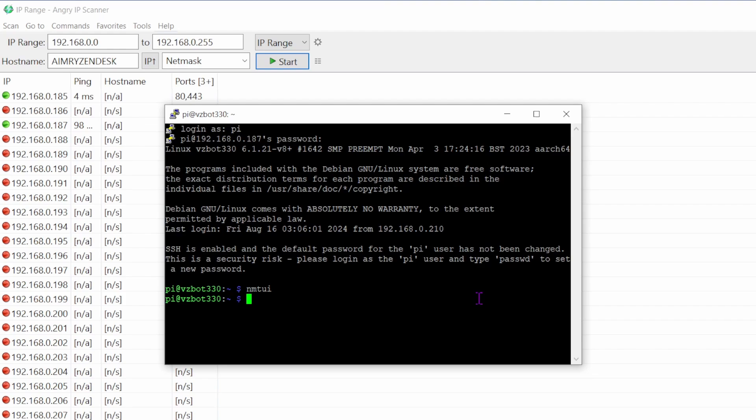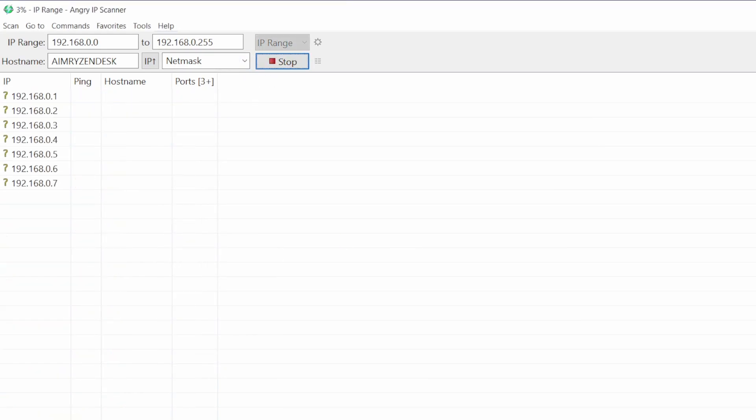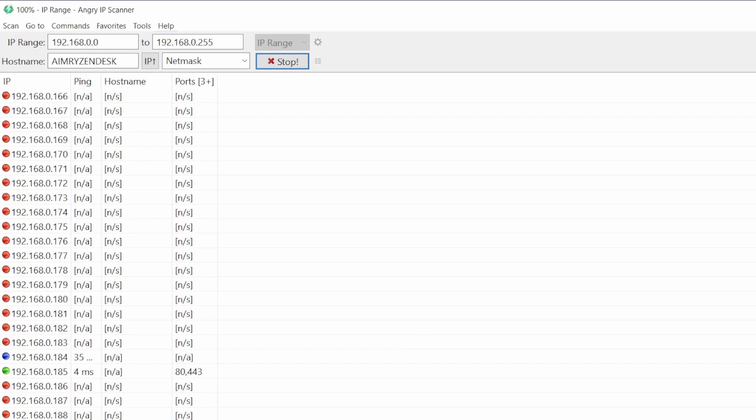Now you can disconnect the Ethernet cable, but we need to find the IP address again. Run Angry IP Scanner — it's back to the same IP ending in 189, so the old address returned. SSH back in using PuTTY with that address.